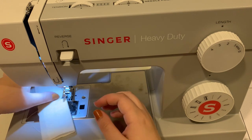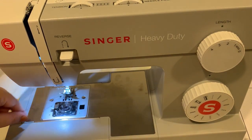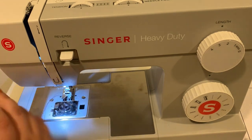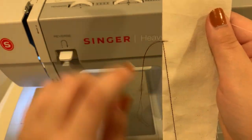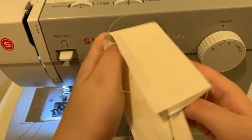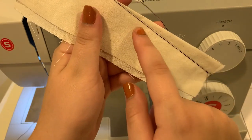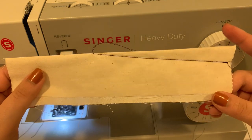Now I want to pull my thread out — you want to leave a train of a couple of inches of thread. You can see that I went exactly to my dart point, and on this side I'm slightly off my dart line, but for the most part I'm very symmetrical.